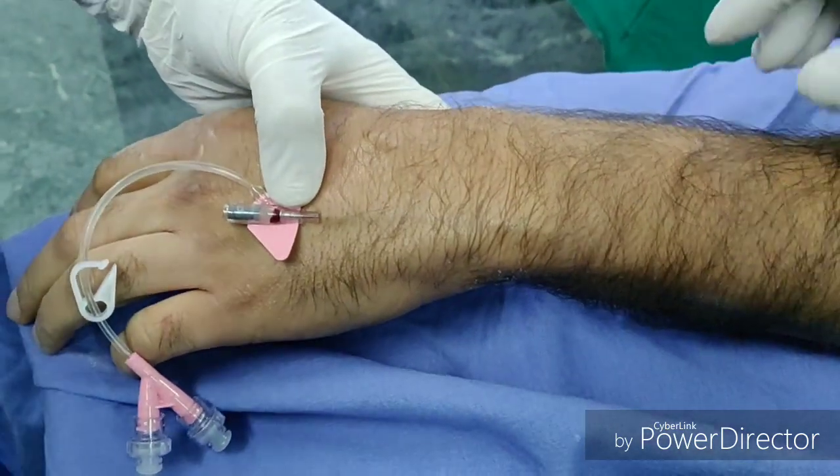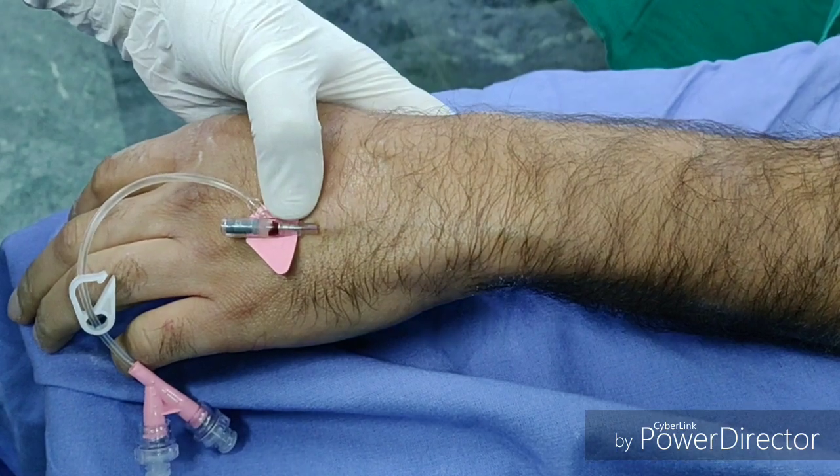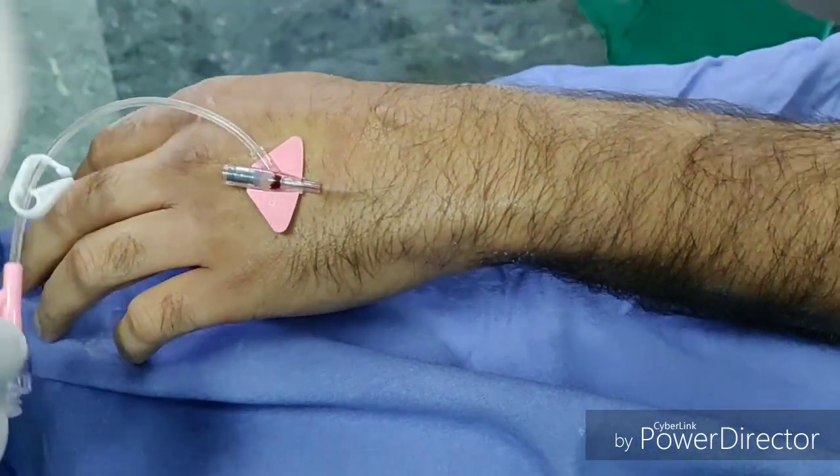The tourniquet is released and the needle is discarded in the sharps box. The IV cannula is now flushed with saline.